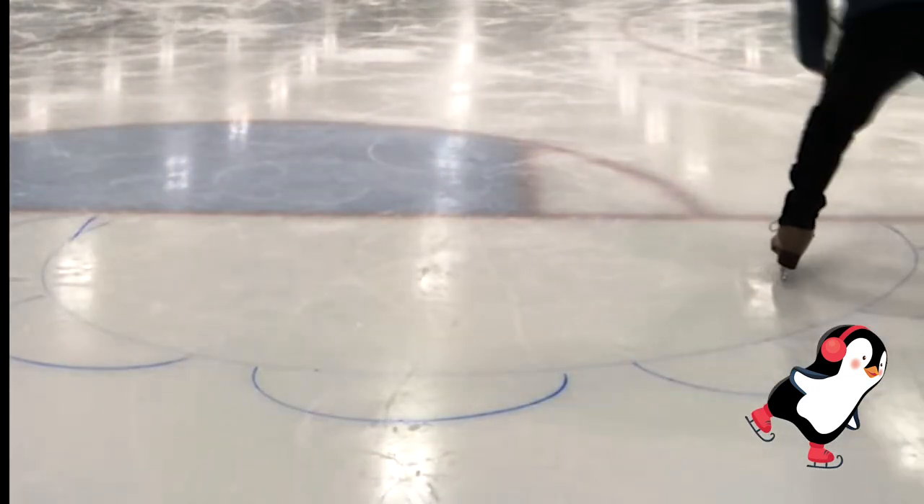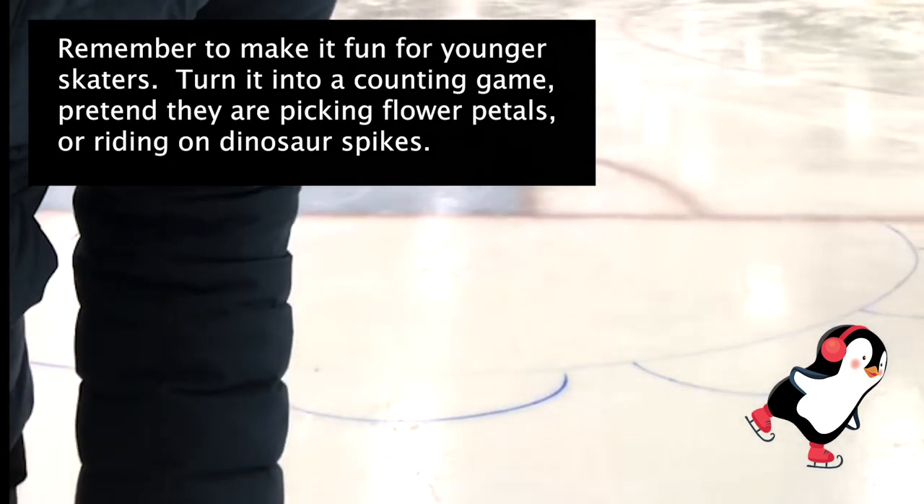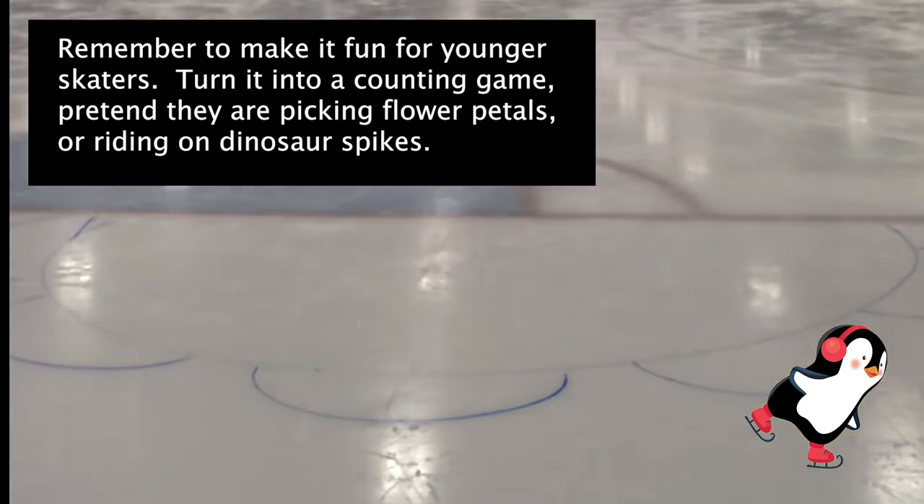You're going to make pumps. When working with little kids, I like to say that we're making flower petals, or also with the tots, they really like to make dinosaur spikes.